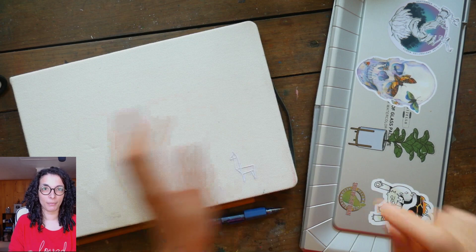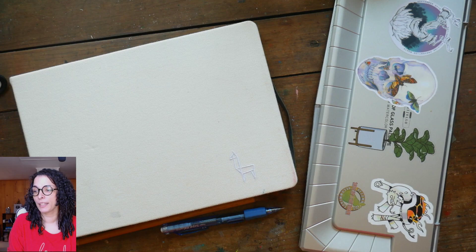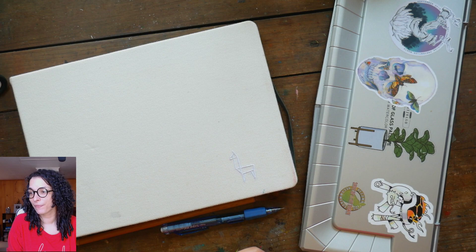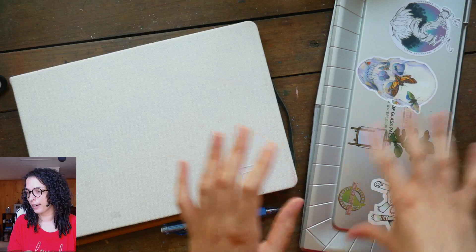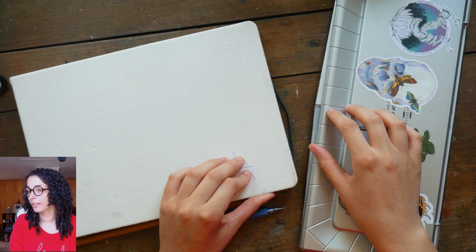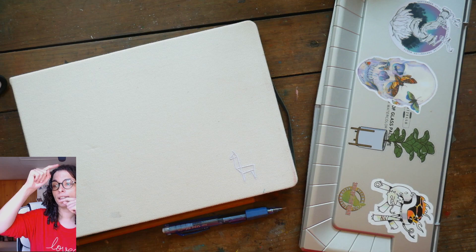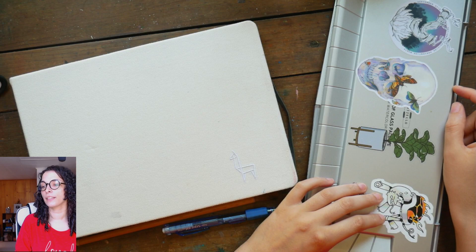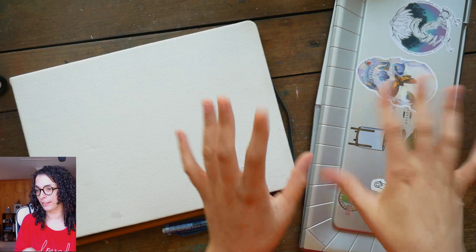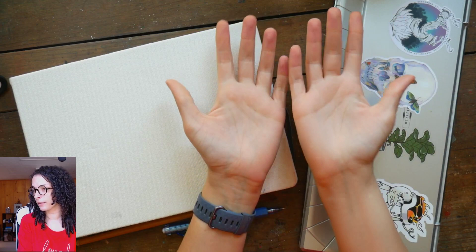There is a link in the description to the reference image I'm using today, so if you want to paint along with me you can find the reference image there. I'm going to talk about the reference first. The microphone is right here, just a couple inches from my face, so hopefully it's good. We are going to go over our reference first, then sketch, then paint. It's going to be a quick process and I want to talk about why I do quick portraits like this.